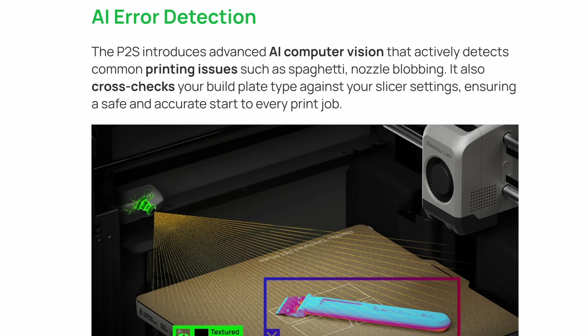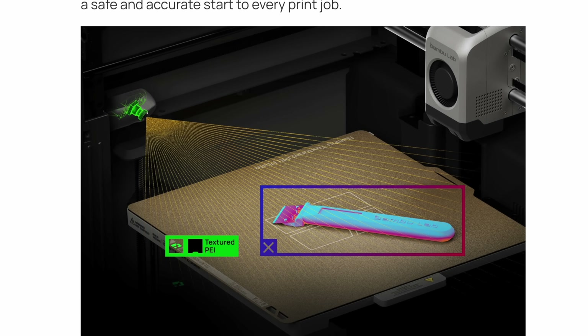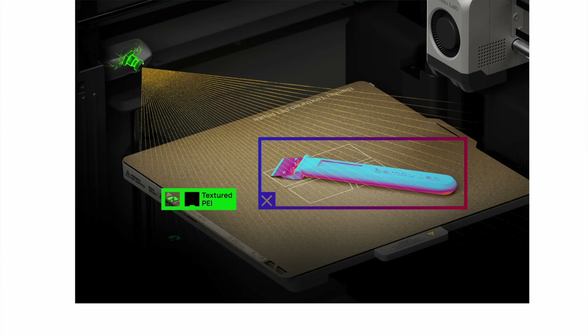That improved camera, along with smarter electronics and software, allows the P2S to implement print failure detection by using AI to monitor the camera. So if a print gets loose from the build plate, or you start incubating a spaghetti monster, the printer can pause the print and ask your opinion about whether what it thinks is a problem is really a problem.